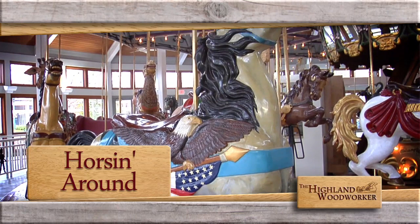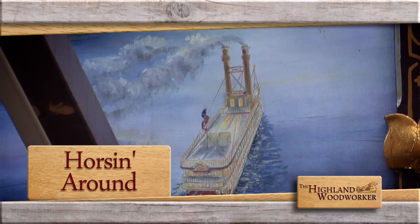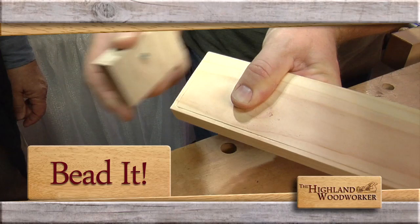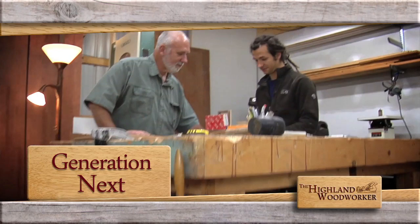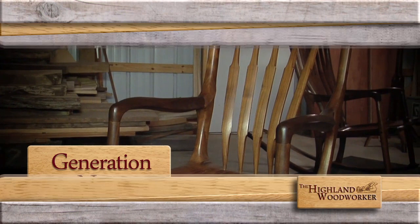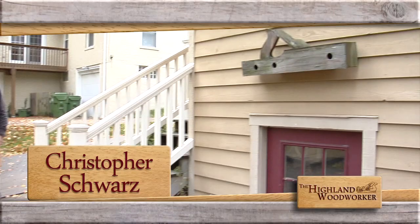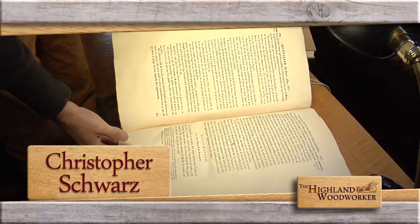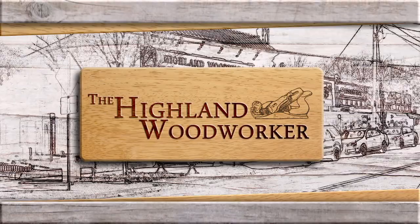This time on the Highland Woodworker, we're horsing around on this hand-carved carousel. See what happens when a crafty idea and an eager art community come full circle. Then, a quick and easy way to put a bead on any board — Popular Woodworking's Chuck Bender shows us how. Plus, meet a young aspiring woodworker who went from helping his dad in the shop to making beautiful pieces. Chris Schwarz invites us into his Kentucky home and opens up about how he got his start and discovers woodworking's lost art. All of these stories and more, this time on the Highland Woodworker.